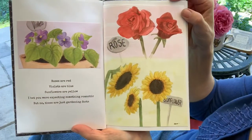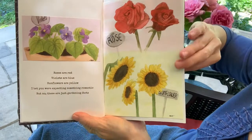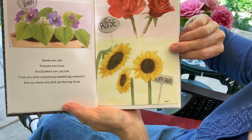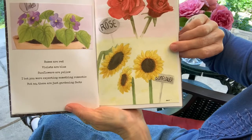Lovely nature paintings here — violets, roses, and sunflowers. "Roses are red, violets are blue, sunflowers are yellow — I bet you were expecting something romantic, but no, these are just gardening facts."